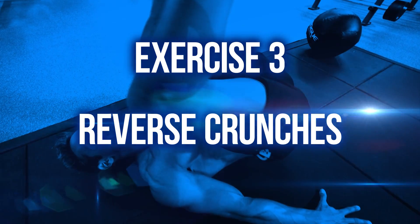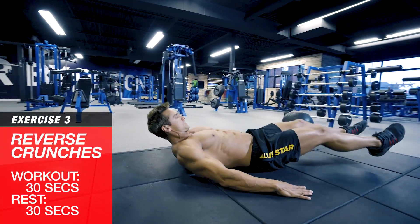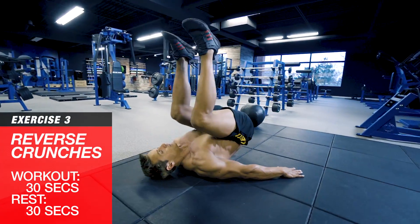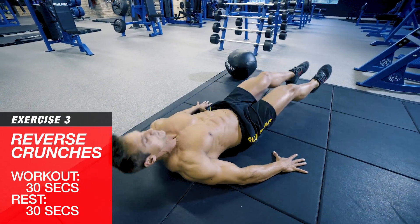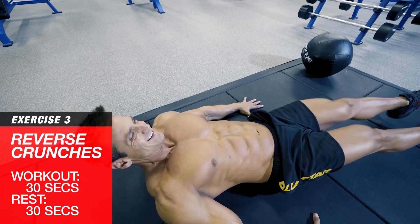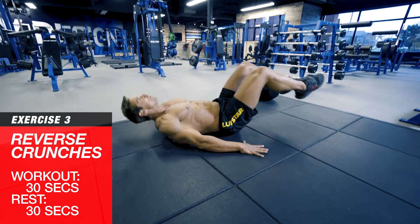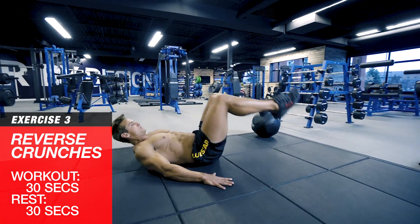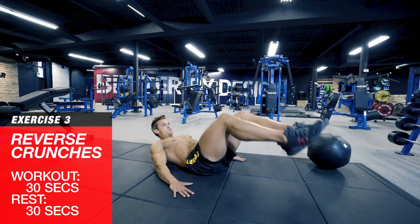Exercise three: reverse crunches. Now that we've got your core fired up, we're going to light up those lower abs. Set up in a crunch position, knees bent about 90 degrees, arms down at the side to anchor yourself. Crunch your lower abs and raise your knees up towards your chest, then lower them back down under control. Don't let yourself rock or use momentum — keep these strict and focus on crunching with your abs.